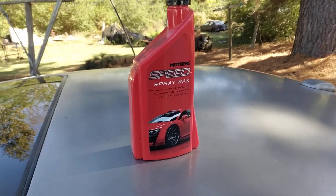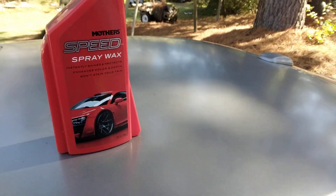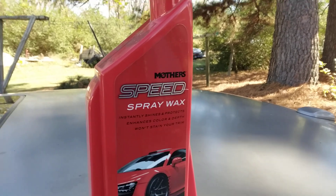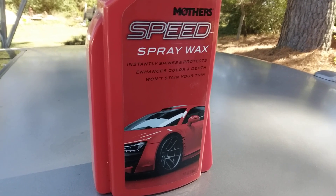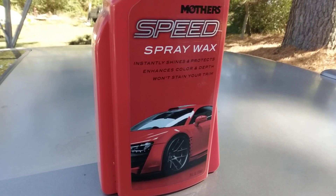Hi y'all, welcome back to the channel. In this quick video, I'm going to show you guys another good wax here that'll get you right, give you some paint winter protection. This is Mother's Speed Spray Wax. It gives an instant shine, protects, it has color and depth, and won't stain your trim.